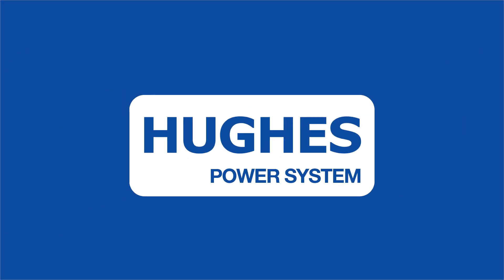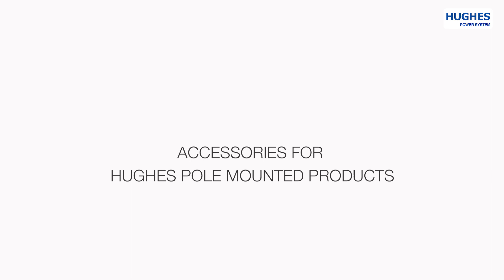Hughes Power System presents new products and accessories for the Hughes pole-mounted products.